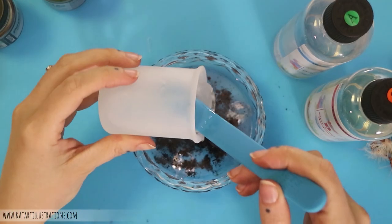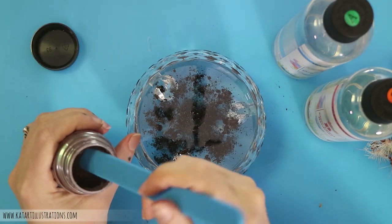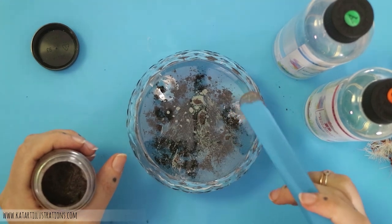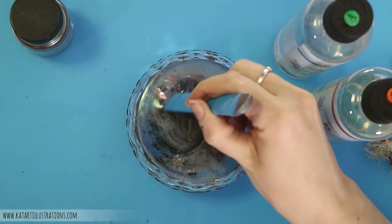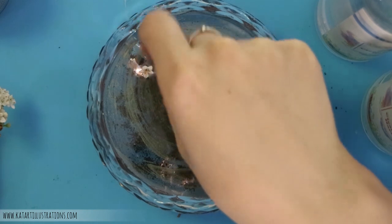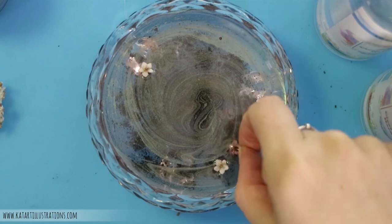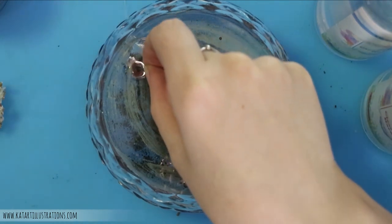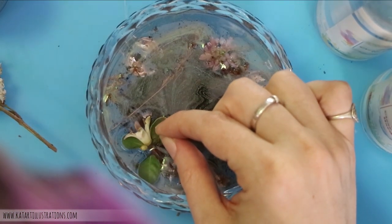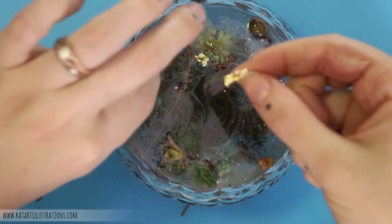Now I'm using a powdered pigment called Perlex, in the color Mink. I really love using this with resin — you've got to use it very sparingly though, or it can really overpower it if you want to maintain transparency. I really like this one for this project because at different angles it's either a pinky brown or a green that's very similar to what a cicada is. Then I'm going to start adding my flora, just putting them on top of the wet layer and pushing them in. And I'm also going to add a few gold flakes just for a little bit of color and light within the layers.